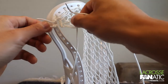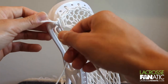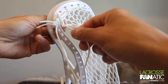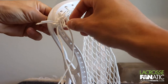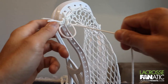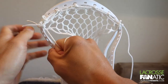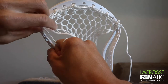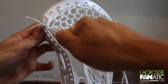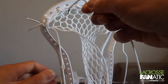We fed that through the head and through the mesh. We're going to go back, make that loop, and feed it through that second hole again, underneath that first line, and up through the diamond. When we pull that tight, it's securing that mesh to the head. Let me pull this little flap up so you can see — pulled it nice and tight.